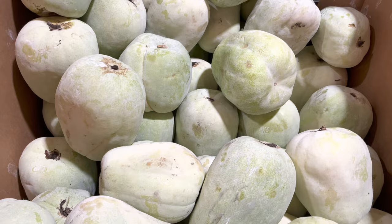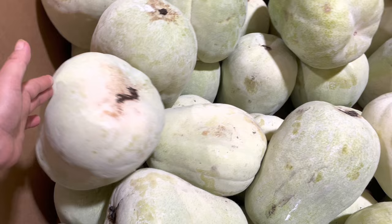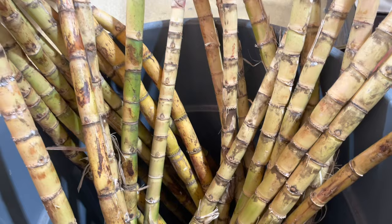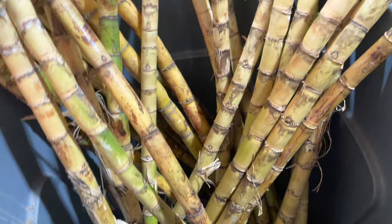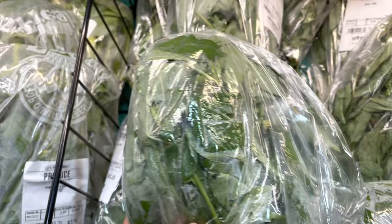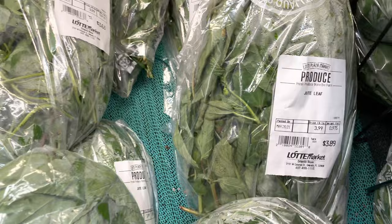Winter melon, this one. In some countries they make it into a sweet dessert. This one is sugarcane — see, this one is a sugarcane. Judy leaf, I love this. It's a little bit expensive — some of them is $3.89.